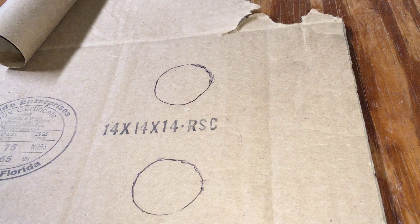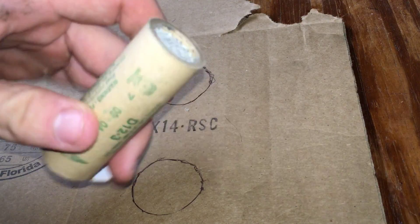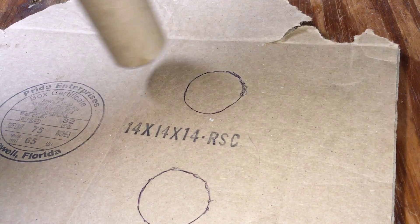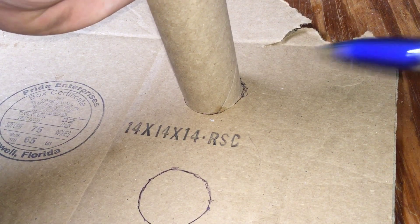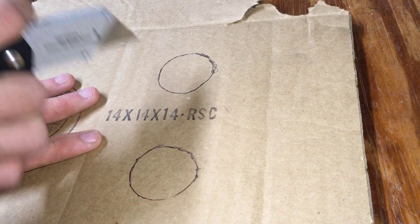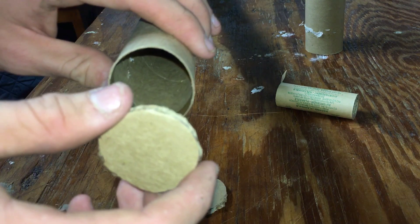Step one is going to be building the motor mount section of the rocket. You're going to need your toilet paper tube, your rocket motor for circumference reference, and your main fuselage tube. Take your cardboard, put it down, and use a pin to mark two lines around the tube — all the way around. That's step one. Step two: cut them out.